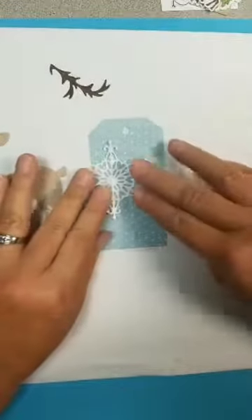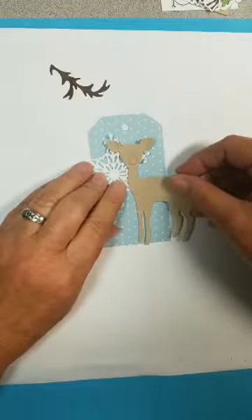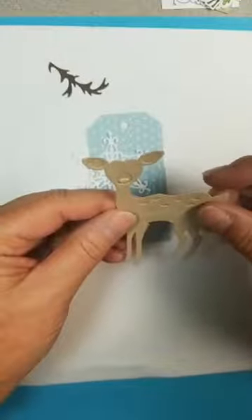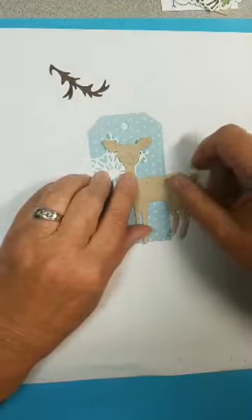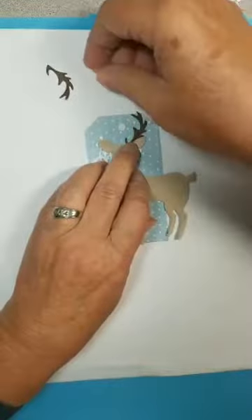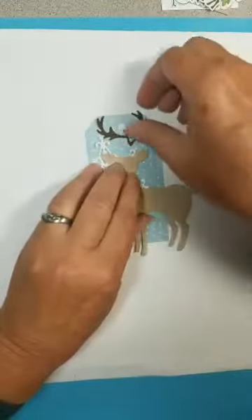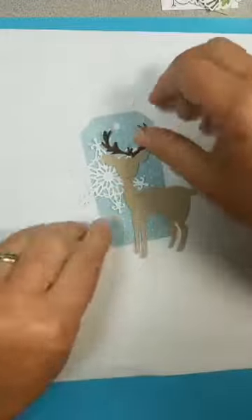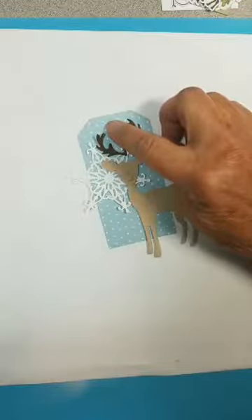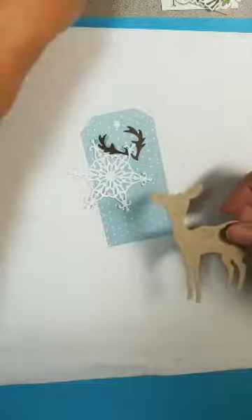If you want to do some fast tags, you could always die cut this and put it on there. You could layer your deer anywhere here. You may want to color in his eyes because he looks a little blind. And then as to the antlers — if you want them on or not, you can add them. Just bring them down a little bit. You can write your to and from down here. And we have lots of different threads — journey threads, silver, gold, all kinds of threads. So there's an idea on that one.